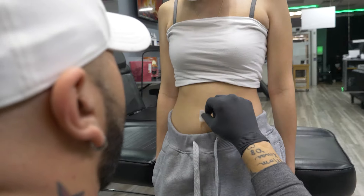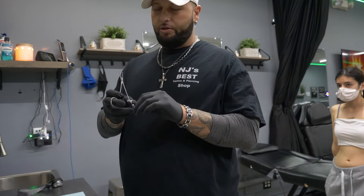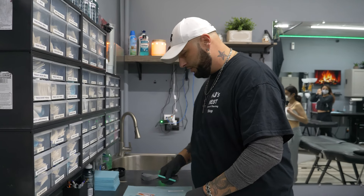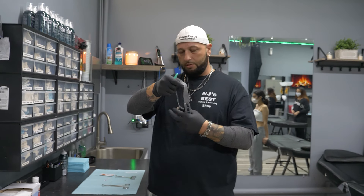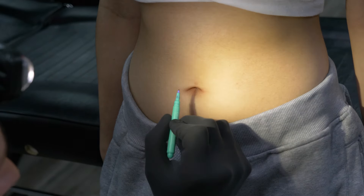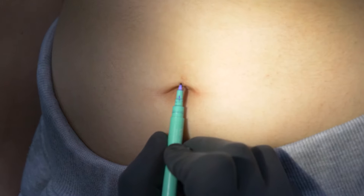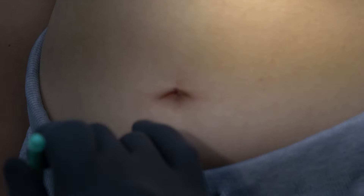First thing you want to do is swab the area and give that a second to dry. While the alcohol is drying, make sure you get everything prepared — this way it's done quickly and you're not fumbling while she has a needle in her. A lot of times with the belly I like to use a headlamp; the more light the better, and you get more accurate detail on where the marking is. When it has a lip, you want to go right to the bottom of the lip. The whole idea of a belly piercing is for the jewelry to float in front of the belly — not be buried inside the belly button.